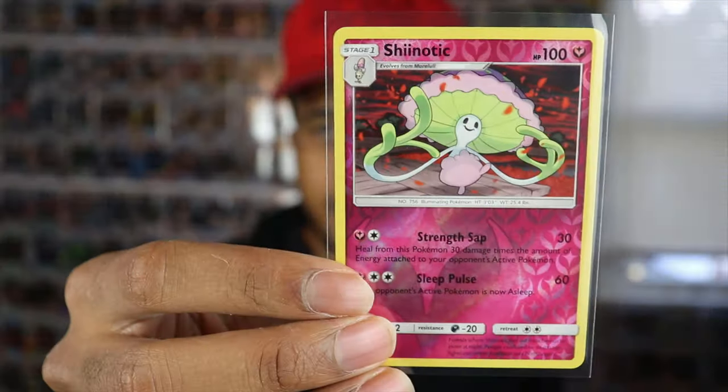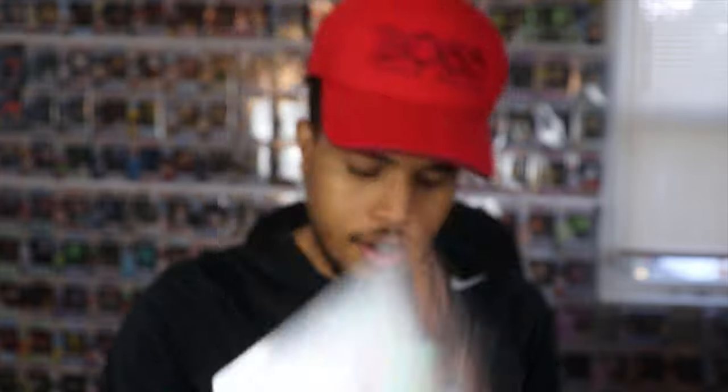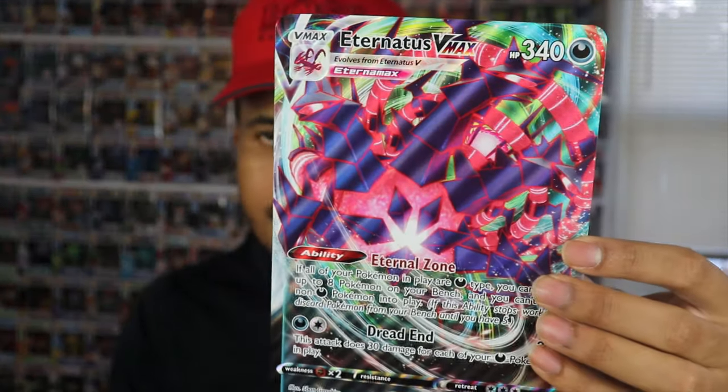Quick recap of what we got today: reverse holo Shiinotic — gotten it before but still cool; Boss's Orders as a holographic; and the holographic Tyranitar to finish it off. Not too many huge pulls from the packs, but we did get the Eternatus V promo, the VMAX promo, and the jumbo VMAX card. I like the promos — they're not worth much money but you can only get them this way. Let me know your thoughts on the pulls, hit like and subscribe, and follow me on Instagram at ThePokéSavage. Thanks for watching!